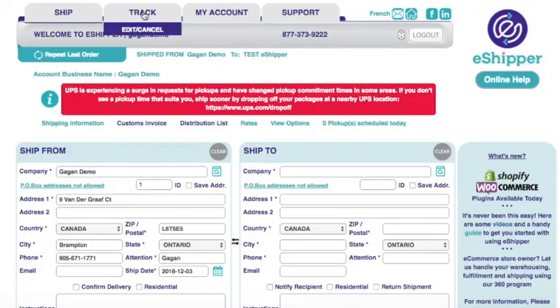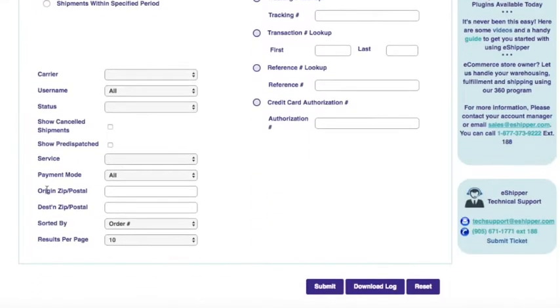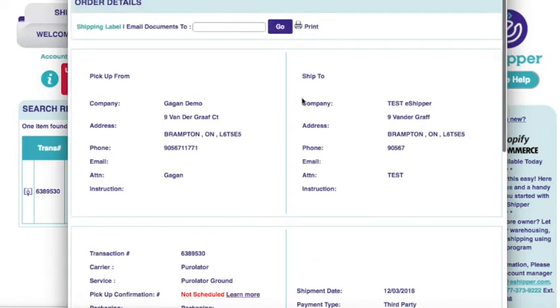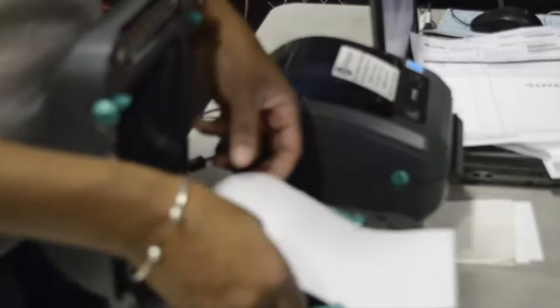All you need to do is click on Track, click on Today's Shipments, and hit the Submit button. That will take you to the search results page. Just click on the small magnifying icon next to the transaction number, click on Shipping Label, print it off, and you're good to go.